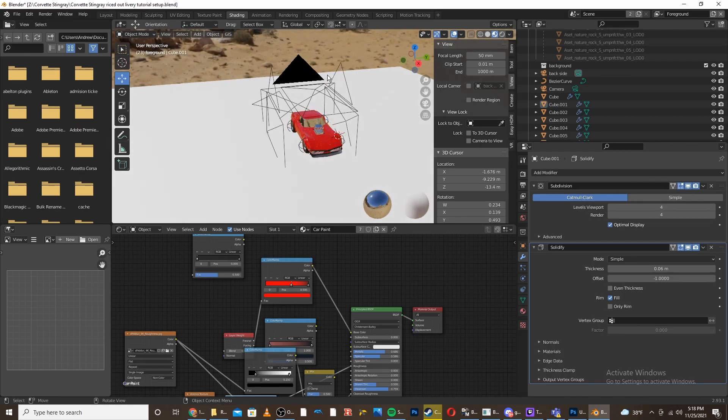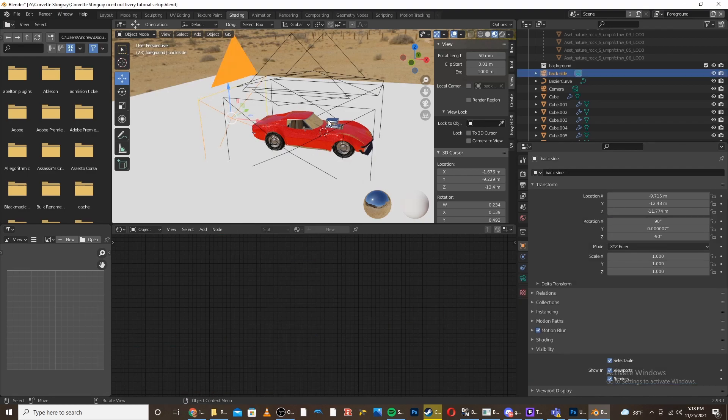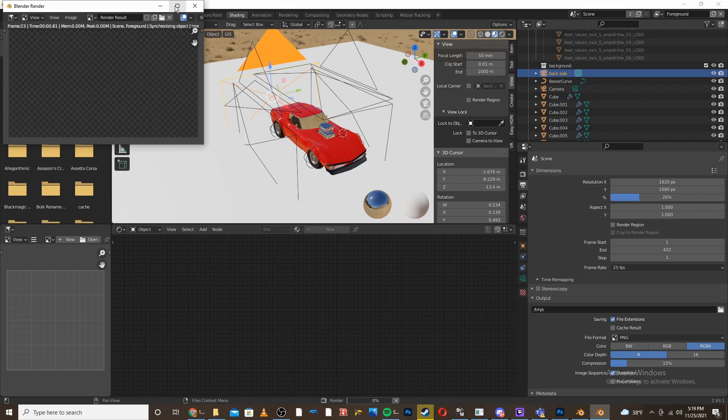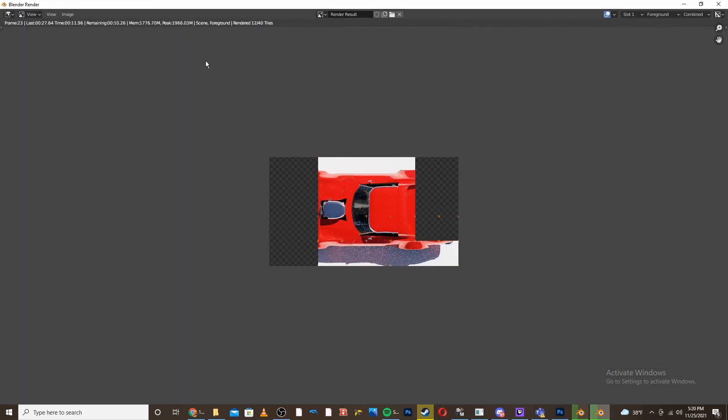Now that we've done the setup, what you're going to want to do is render out all of the images from the different cameras we made. You're going to want to make sure they render quickly, so you can either set it to Eevee or lower the resolution scale. I'm going to lower the resolution scale because my computer works better with Cycles. I'm going to render out an image from each camera view — this is going to create a template for our livery. Make sure the base resolution for these images is at least 1080, ignoring the resolution scale.